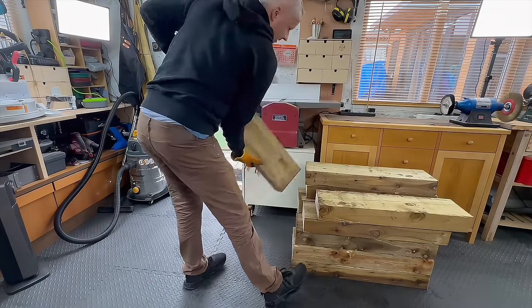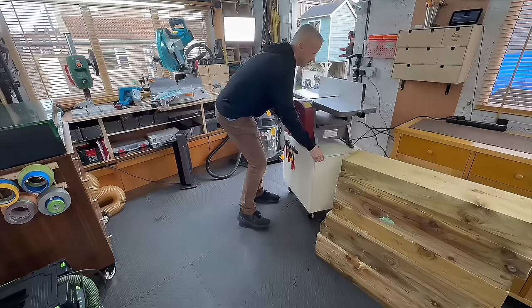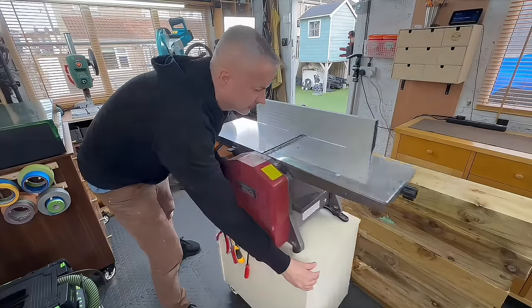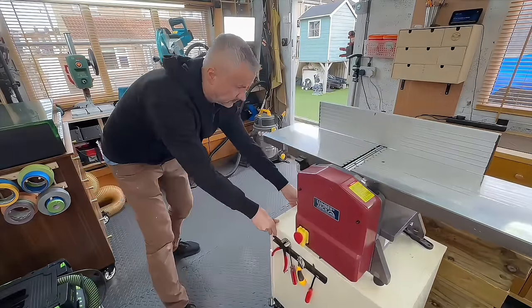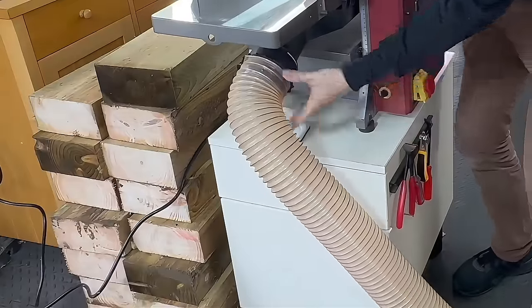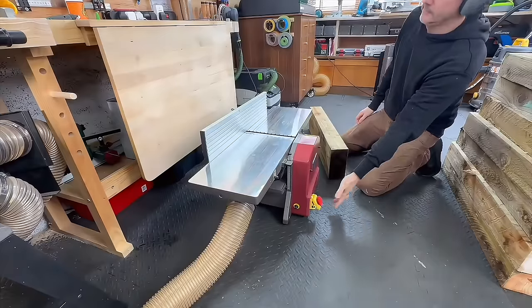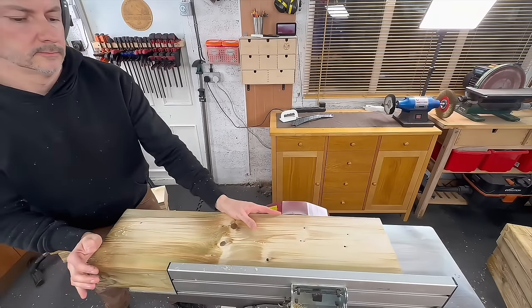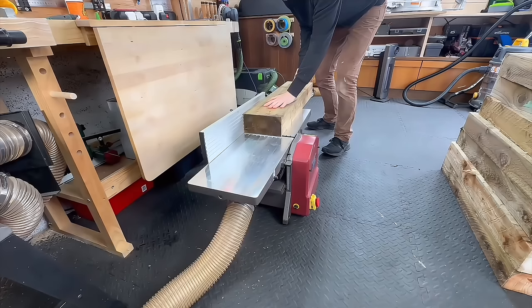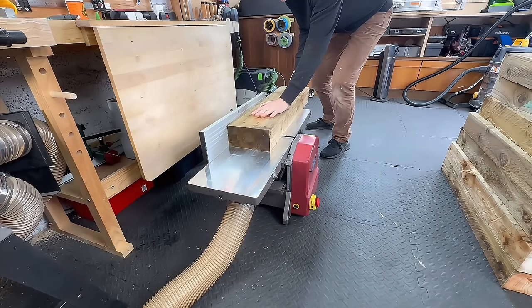The idea is to turn this pile of garden sleepers, which is basically the cheapest type of wood I could buy, into an ultra modern, super cool coffee table. Buying this volume of wood would have been super expensive if I bought anything decent, so this was basically my only option.